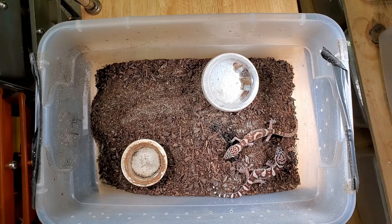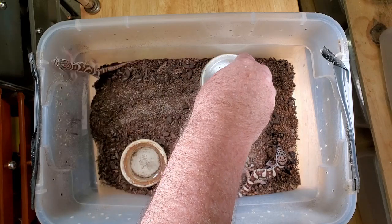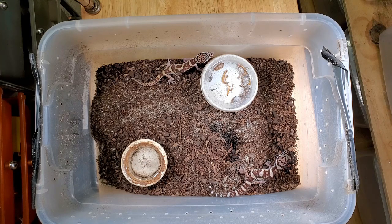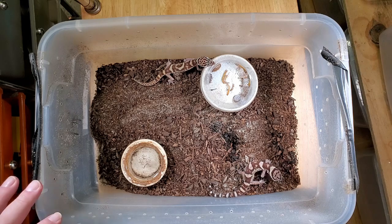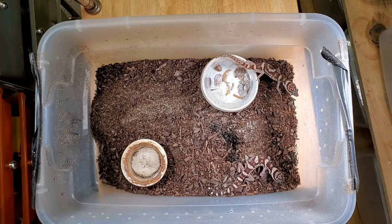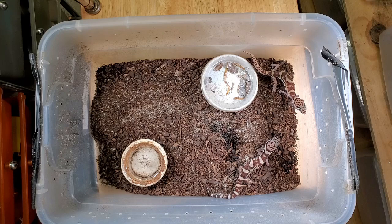A couple of other notes about these animals: they do get to be about 7 inches long or so, and they live to be about 12 years old or so. Under the hide that I provide them, I moisten that area, and that's where they'll normally lay their eggs. This enclosure is set up with ambient temperatures, and I like to keep them a little bit warmer because they do come from Central America. The ambient temperature is around 80 degrees, but the warm spot is around 90 to 94 degrees.